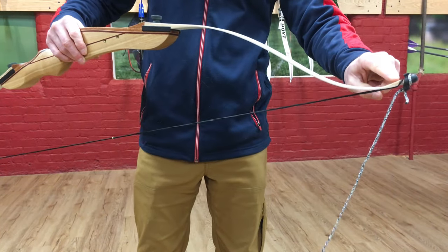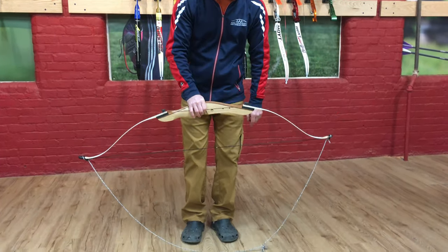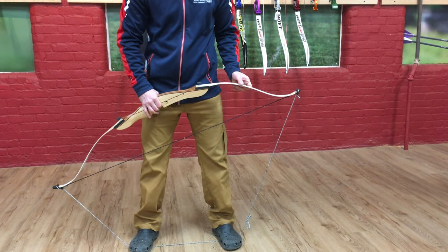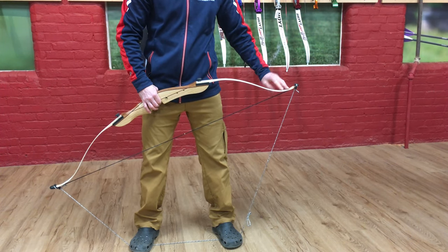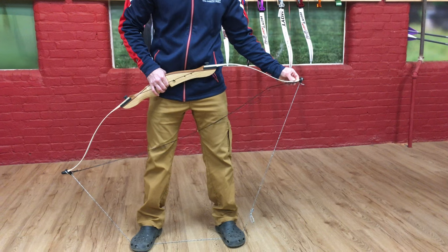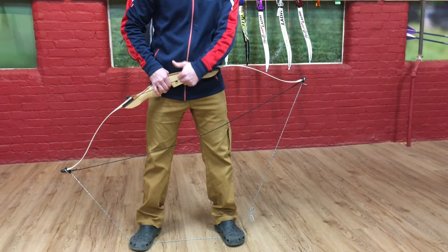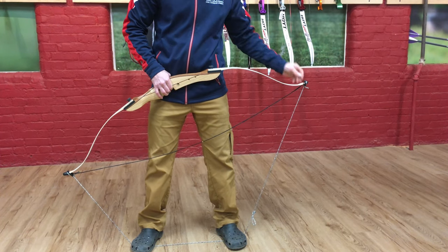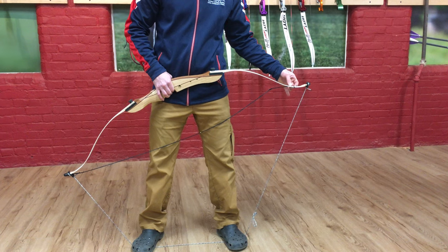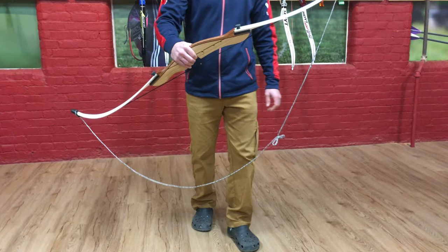We're going to be taking off the upper string loop. With the bow stringer in place, I stand on the cord of the bow stringer. I can angle the bow slightly to one side, which makes the tip a little bit easier to get to. I now pull up from the pivot point of the bow, and that makes the bow string go slack. Once the bow string is slack, I continue to provide upward pressure and finagle the string loop off of the limb tip. Once that is off, I relax the bow down, and I have successfully de-strung the bow.